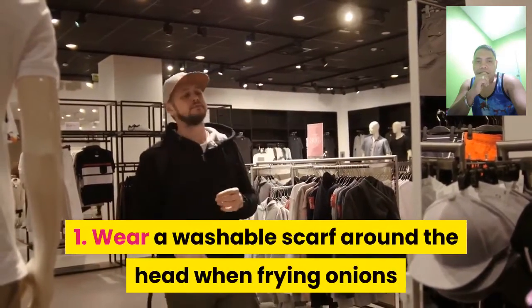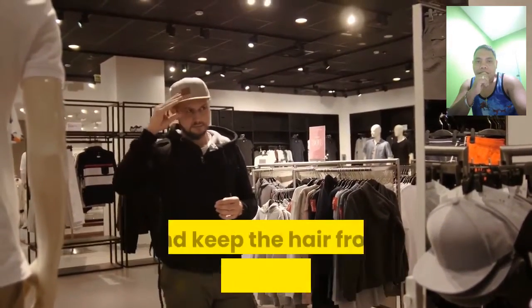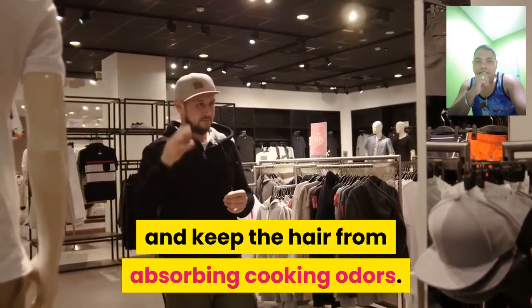1. Wear a washable scarf around the head when frying onions to keep hair from absorbing cooking odors.